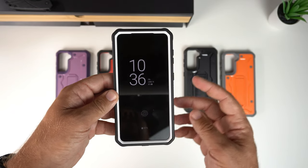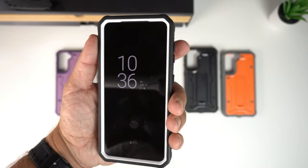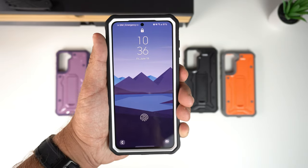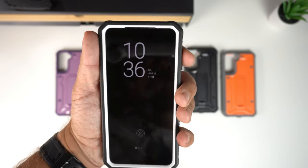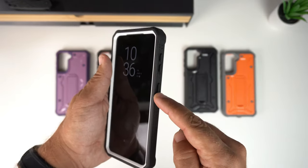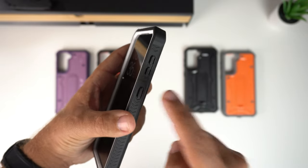Next is the clicky button test for the volume up/down and power buttons. Testing the power button first, then volume up and down — big thumbs up, very clicky buttons. If you like clicky buttons, this passes with flying colors.